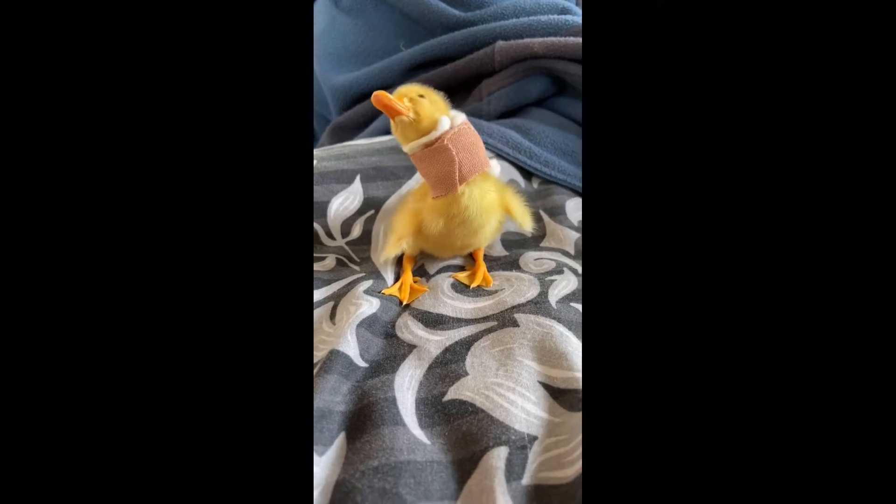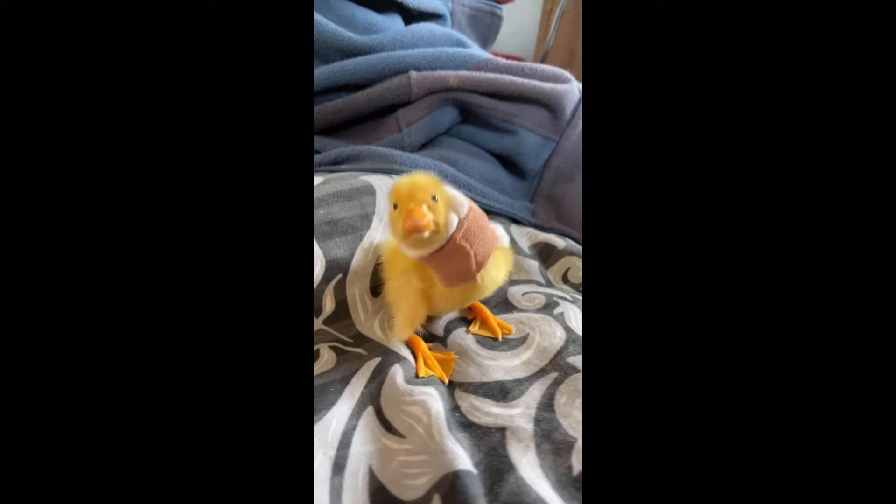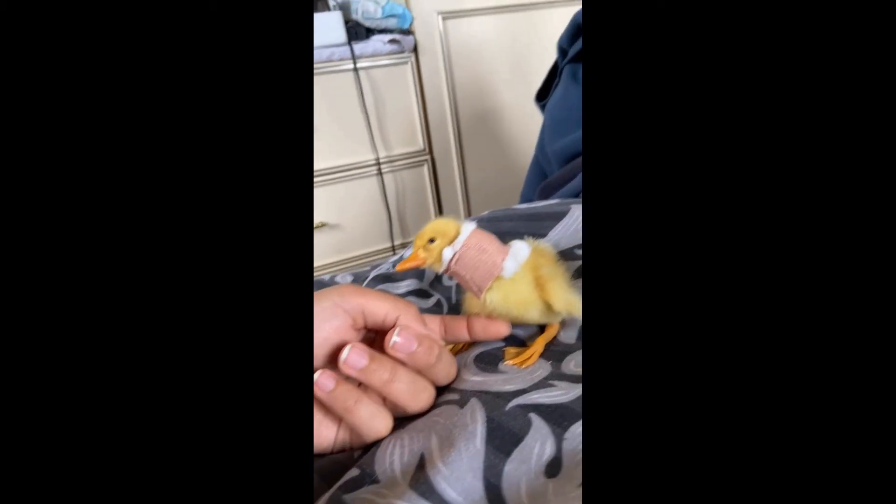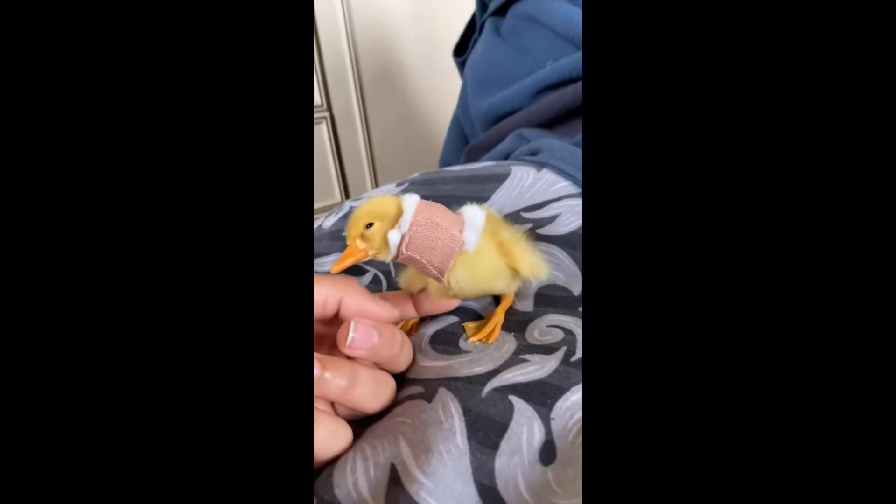So day one I made him a little neck brace to help support his neck. I wanted to try and stop him leaning back as much as possible. As you can see he was swaying a bit still at this point and his neck was a bit crooked, but I knew this was probably the best first step to helping him get better.